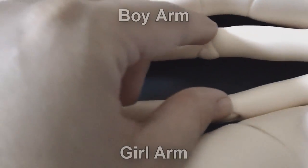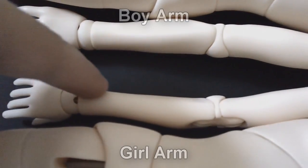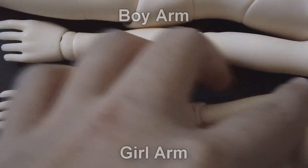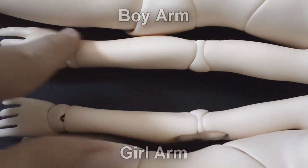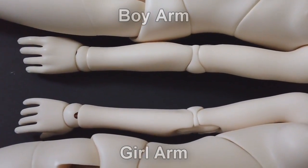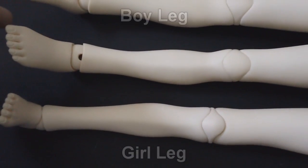There's also a definite shape difference when you look at the girl and boy arms together. The girl's arm is more slender and feminine looking, while the boy's arm is a little bit stockier. It's really nice that they have that level of detailing between the two bodies.